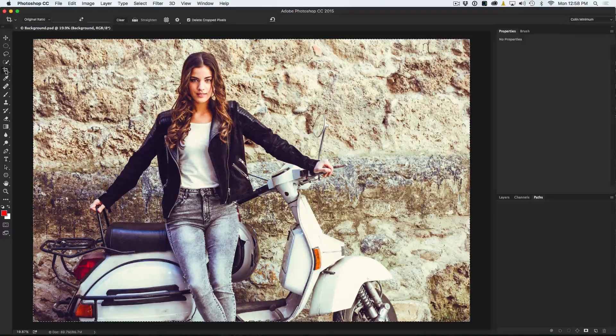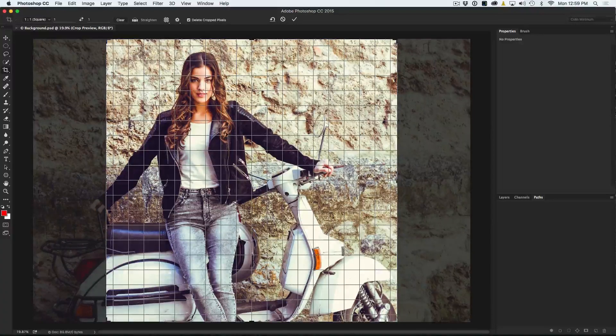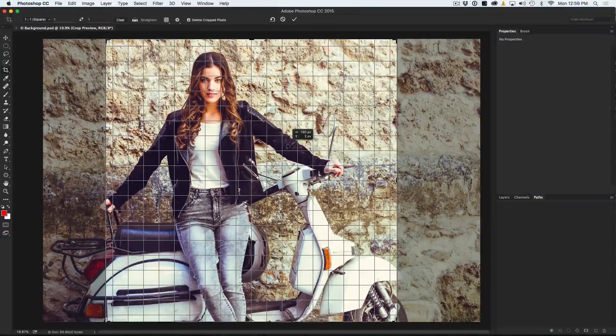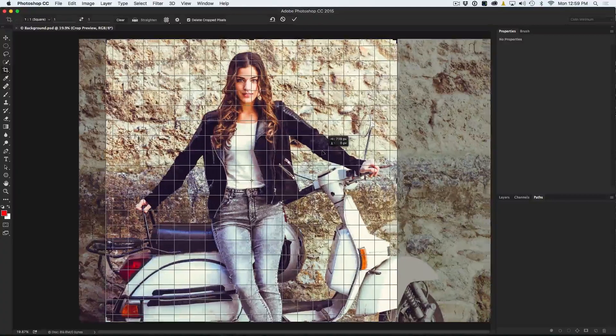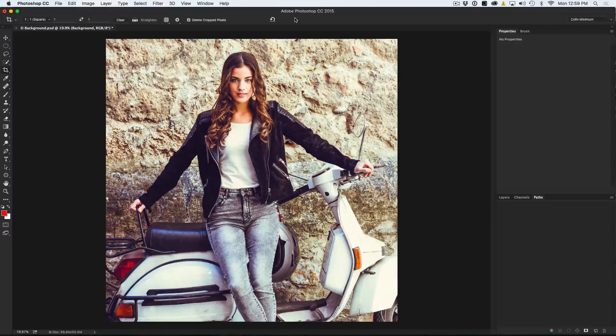Let's grab the crop tool. To make a perfect square, go up to the top with the crop tool selected and where it says Original Ratio, go down — we don't want pixels, we are choosing an aspect ratio. We want 1 to 1, which is a square aspect ratio. Click on that and you will now see a square. Move the picture over, hold the shift key to constrain it so there's no white around the edges, and crop it how you want — I'll put our model right in the middle. You can hit Enter or the checkmark, but before you do, make sure Delete Crop Pixels is turned on, otherwise our vignette later will look weird.